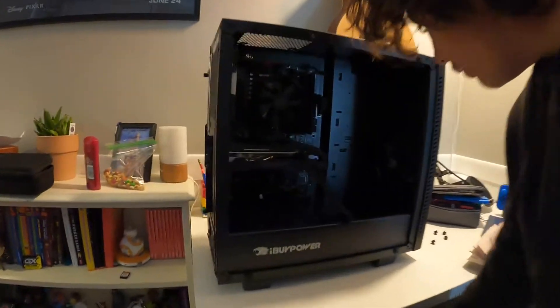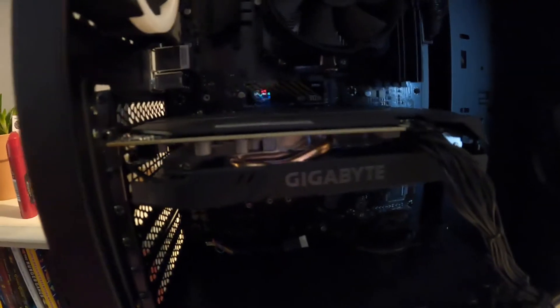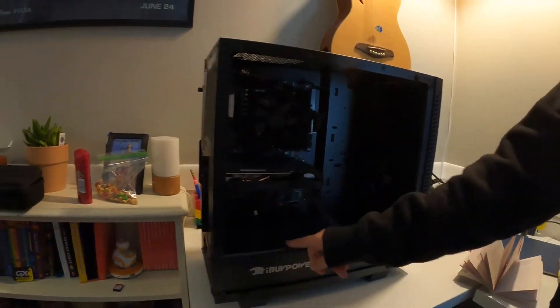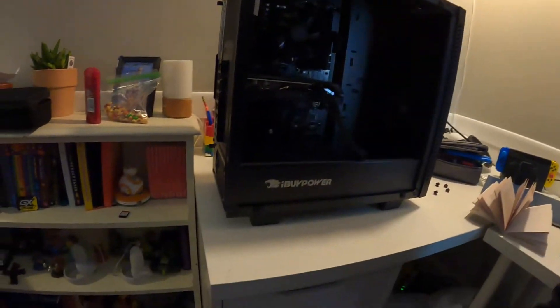This is super cool. So we got three fans — one, two, three. Isn't there supposed to be something right here? Oh no, the motherboard's down here — okay, that makes sense.